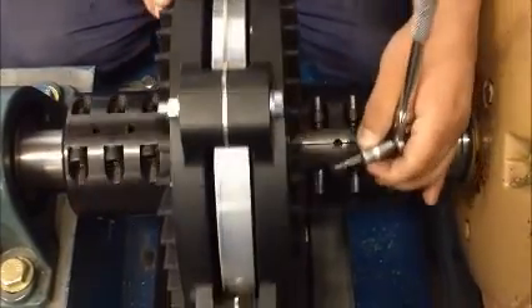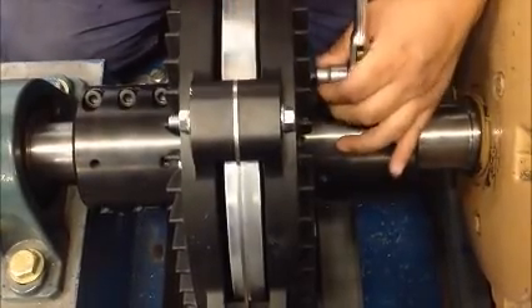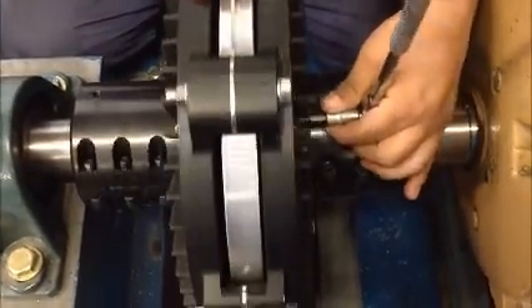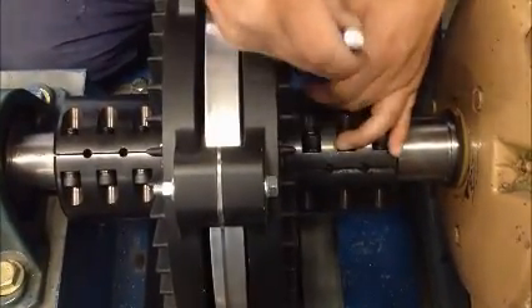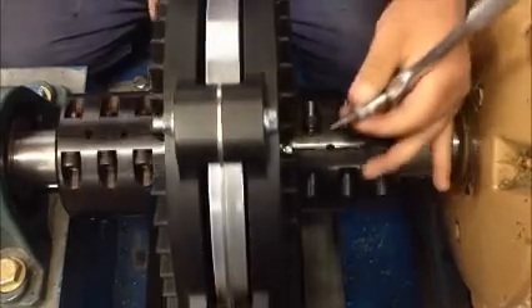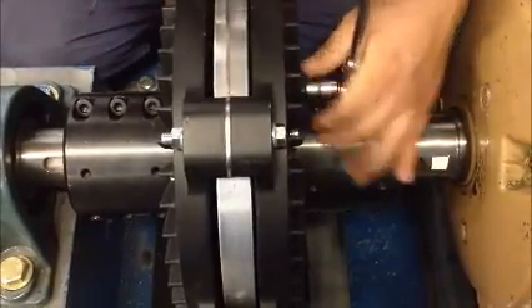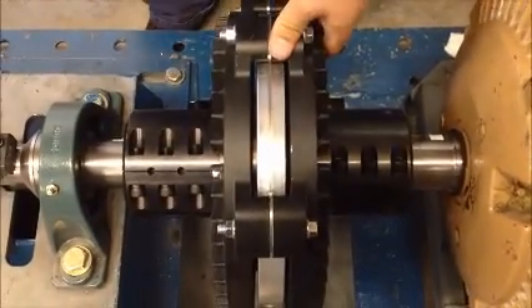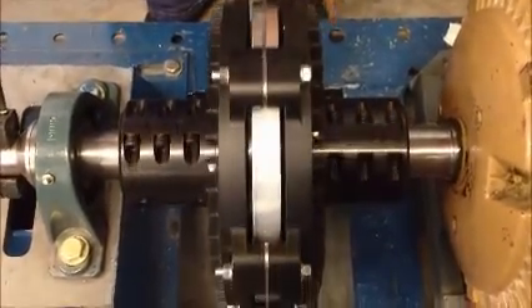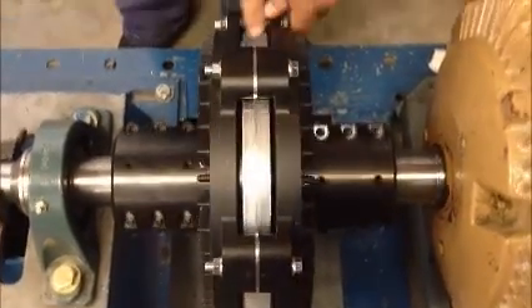Tighten each jacking bolt until the magnet rotor comes in contact with the jacking bolts on the opposite side. Some minor adjustment may be required to get an even air gap between the magnet rotor face and the induction rotor facing. Verify that the magnet rotor is centered in the induction rotor housing. Minor adjustments can be made to the jacking bolts to even the air gap.